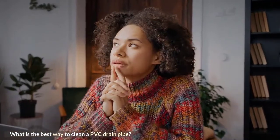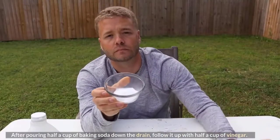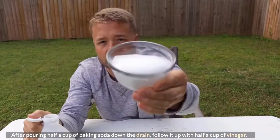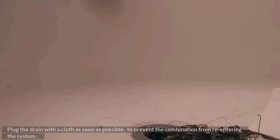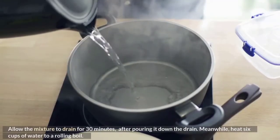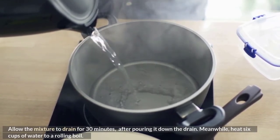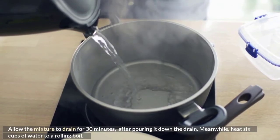What is the best way to clean a PVC drain pipe? After pouring half a cup of baking soda down the drain, follow it up with half a cup of vinegar. Plug the drain with a cloth as soon as possible to prevent the combination from re-entering the system. Allow the mixture to sit for 30 minutes, then heat six cups of water to a rolling boil.